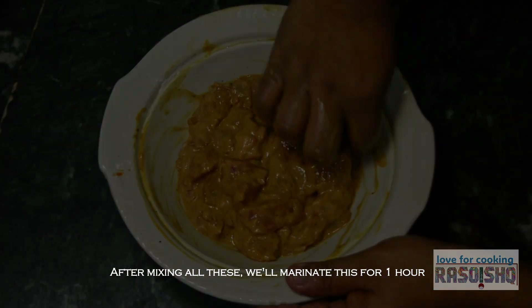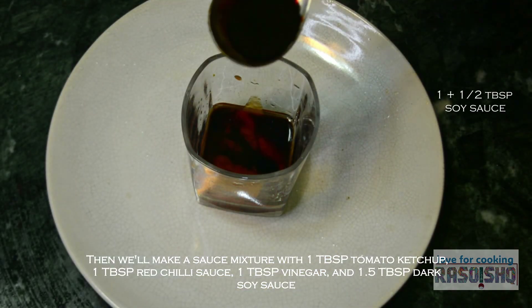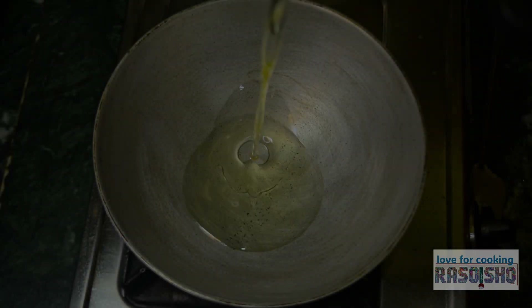सब कुछ अच्छे से मिलाने के बाद, 1 घंटे के लिए marinate करेंगे. फिर एक sauce mixture बनाएंगे: 1 tablespoon tomato ketchup, 1 tablespoon red chili sauce, 1 tablespoon vinegar, और 1 and a half tablespoon dark soy sauce.